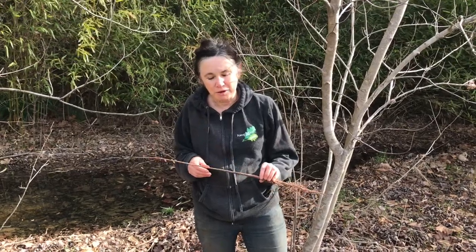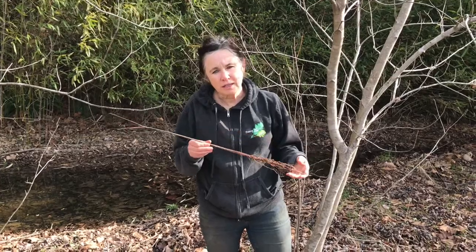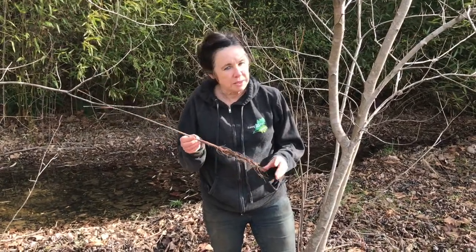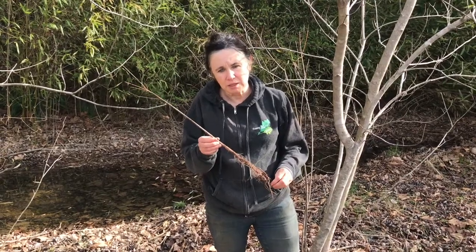Hi everyone, Sabrina from Campbell's Freedom Farm. So today we're going to plant our seedling trees three ways. Now, this is a bald cypress. Why is it called a bald cypress? It's the only cypress that drops its leaves.